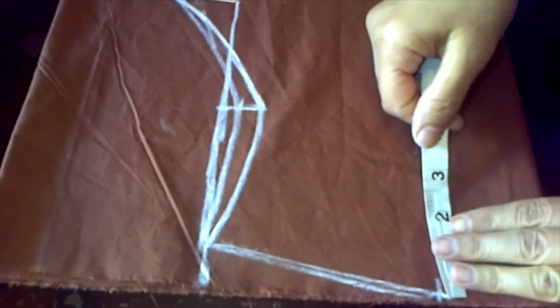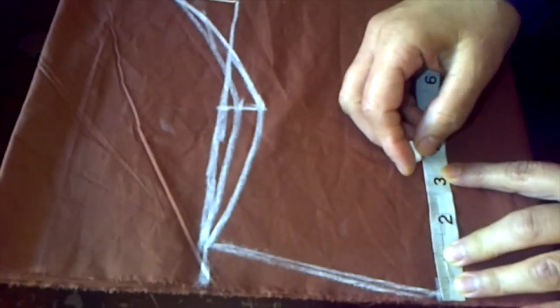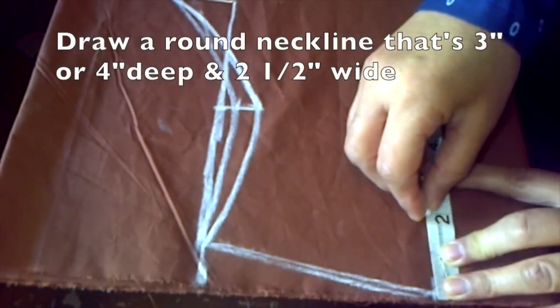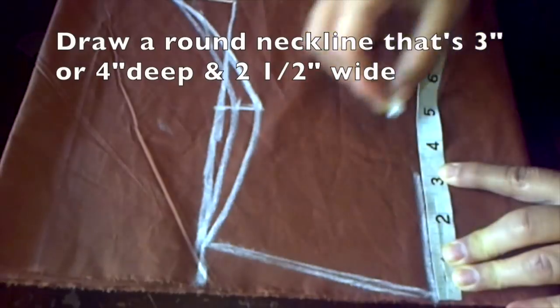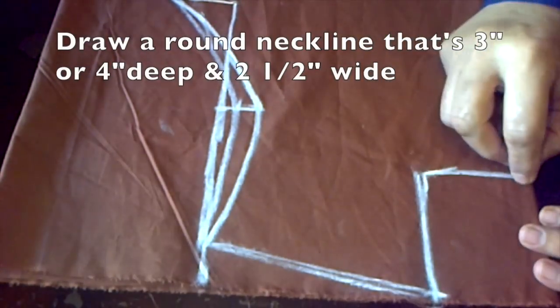Hey everyone, today I'm going to teach you how to make a Chinese collar with a V-neck. First you want to measure three inches or four inches for the depth of the neckline, and then you want to measure from the folded side about two and a half inches for the width of the neckline.